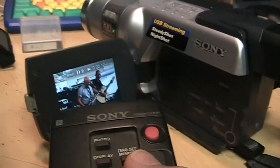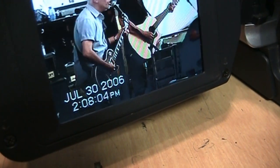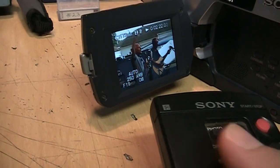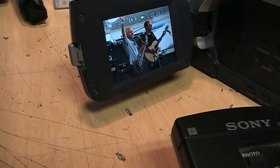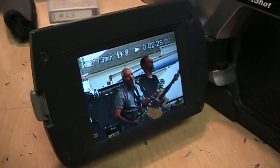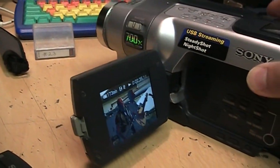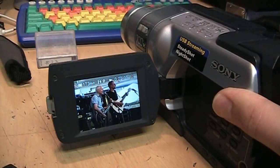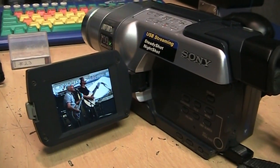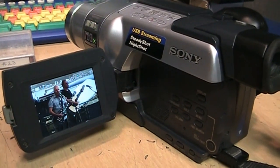If I hit the data code on the remote, you can see it was recorded July 30th, 2006. Maybe I'll look online to see where he was in concert on that date. I'll be capturing that onto my computer — I think that was a pretty good deal for $20. The Sony DCR TRV 250 Digital 8 Handycam camcorder from 2003.